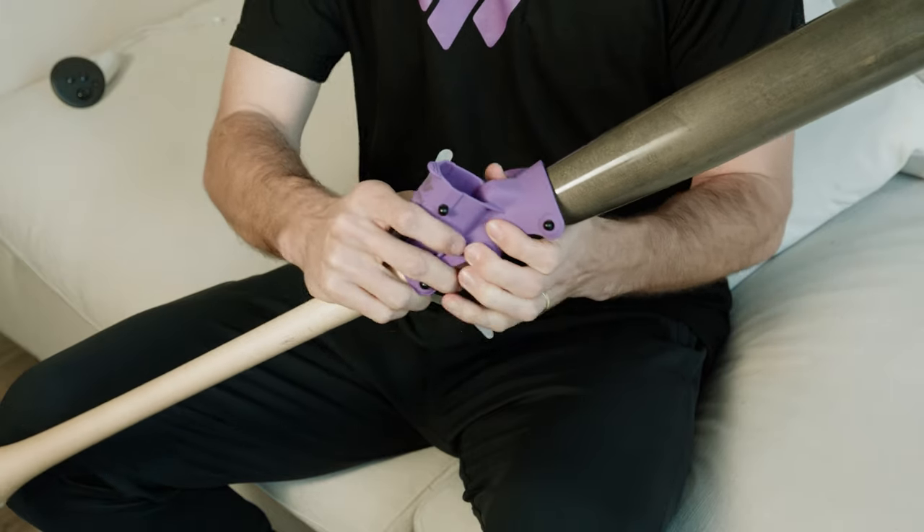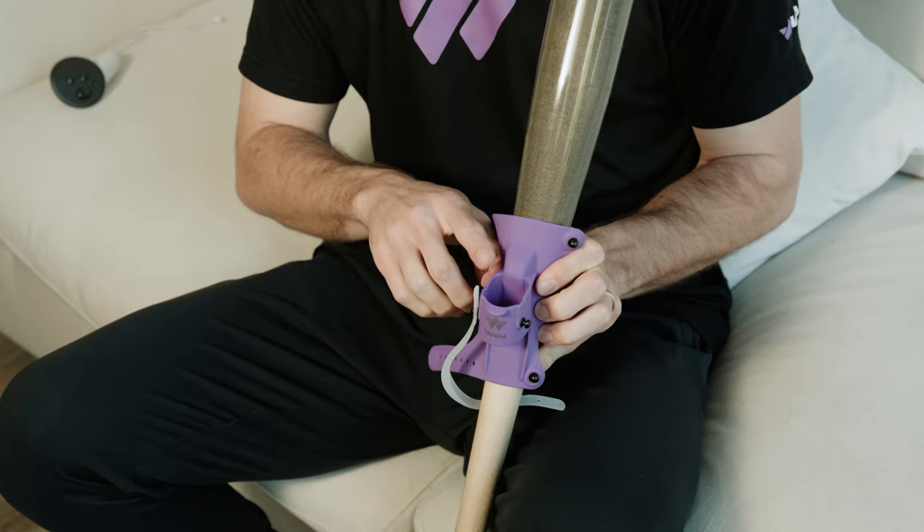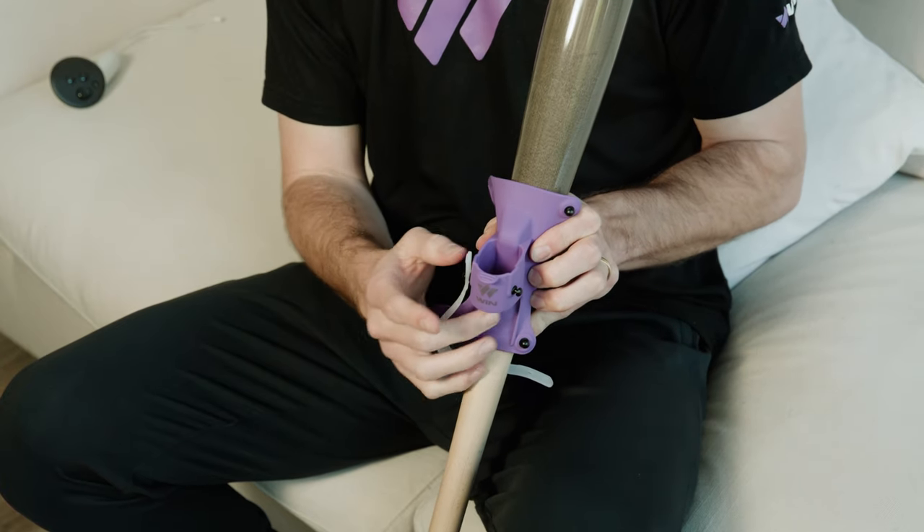Put the attachment in the middle of the bat, above the handle and below the barrel. Make sure you install it right side up. Take a look at the cup — it should face up.